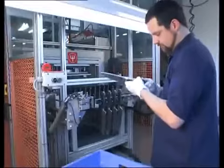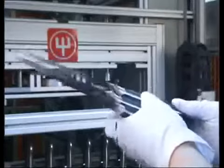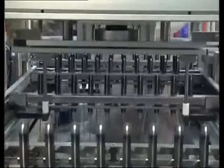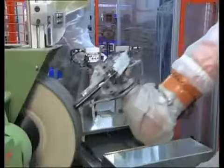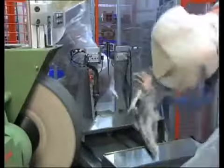Skilled personnel check knife after knife. The handle receives the final touch so that it has the perfect feel.